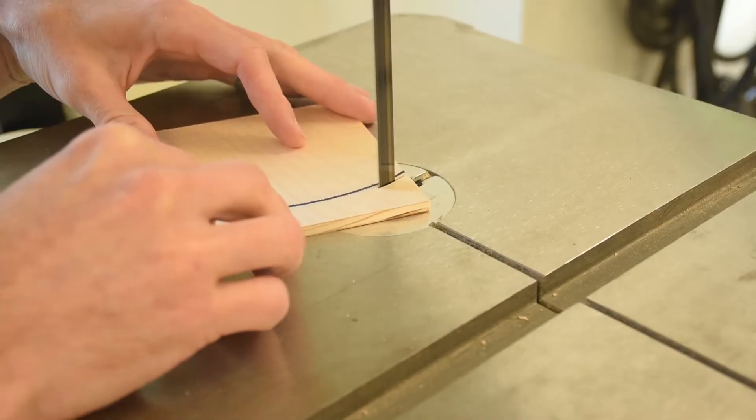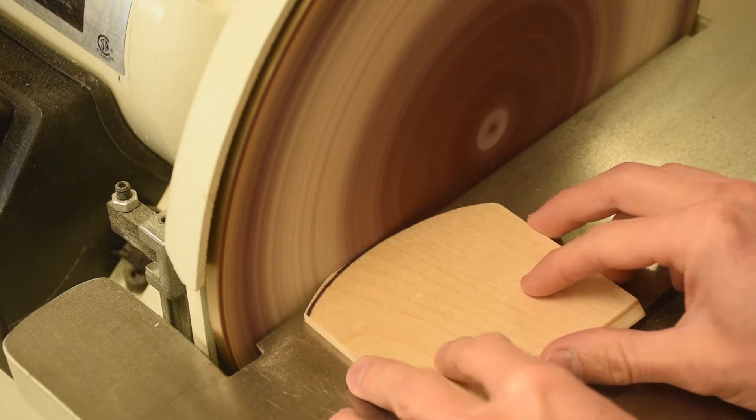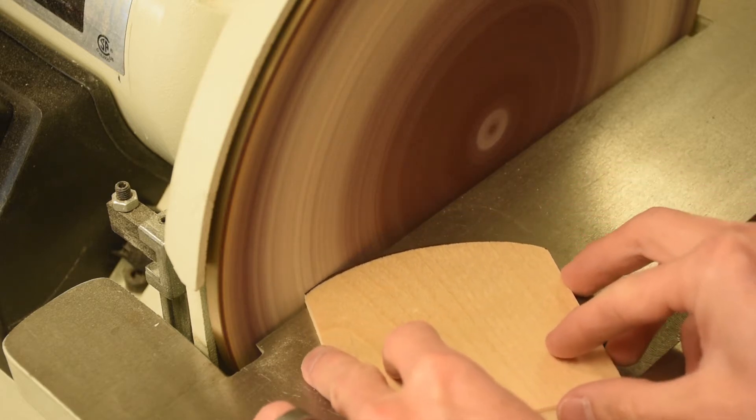One thing that's nice is you can cut your parts over on a different saw, oversized, and then sand them down here to be precise.